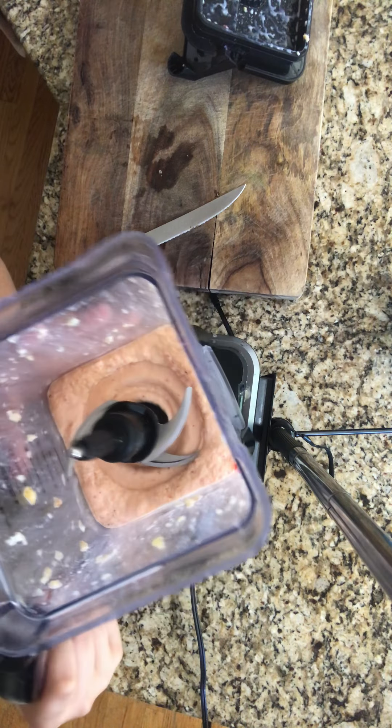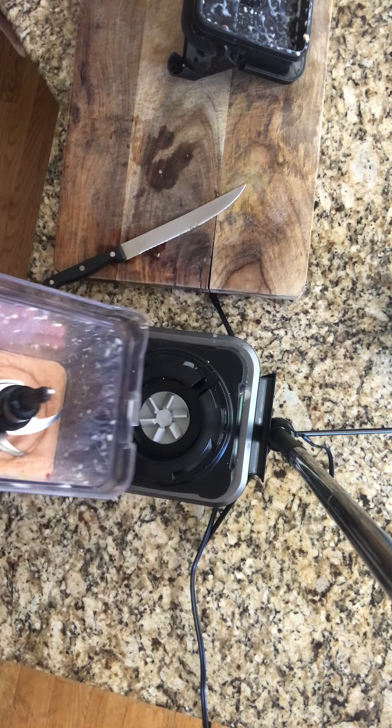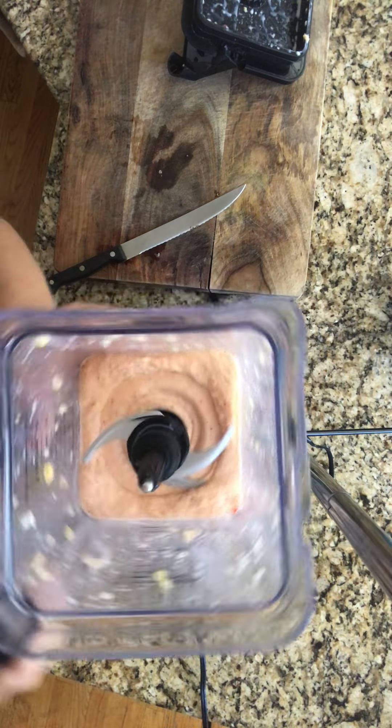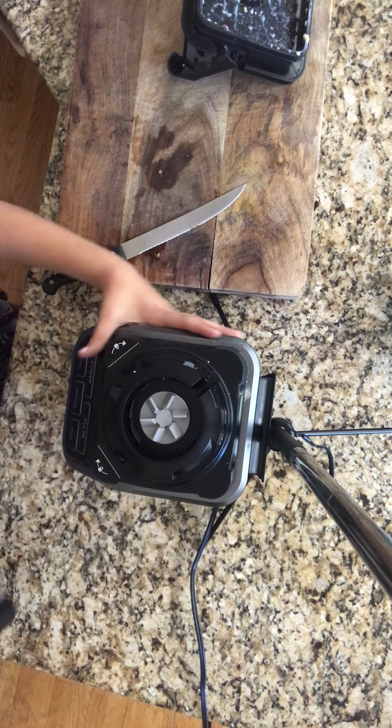Oh my god, look at that — look at how thick that is! I want to do a flip test but I'm scared to do the flip test. Okay, so now we take it down.